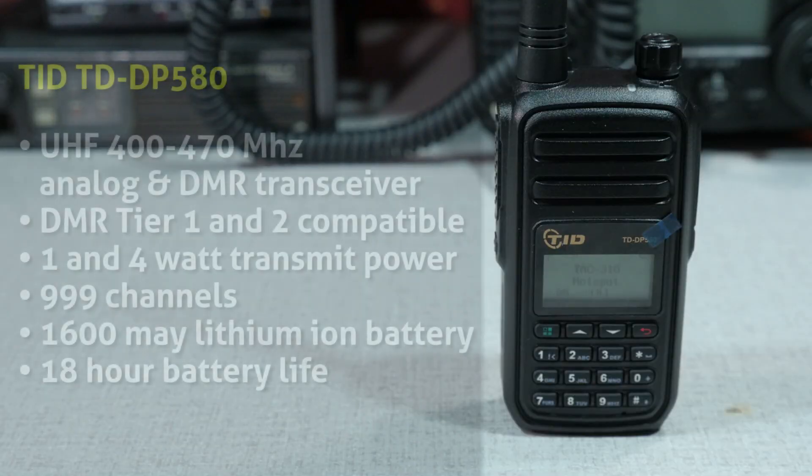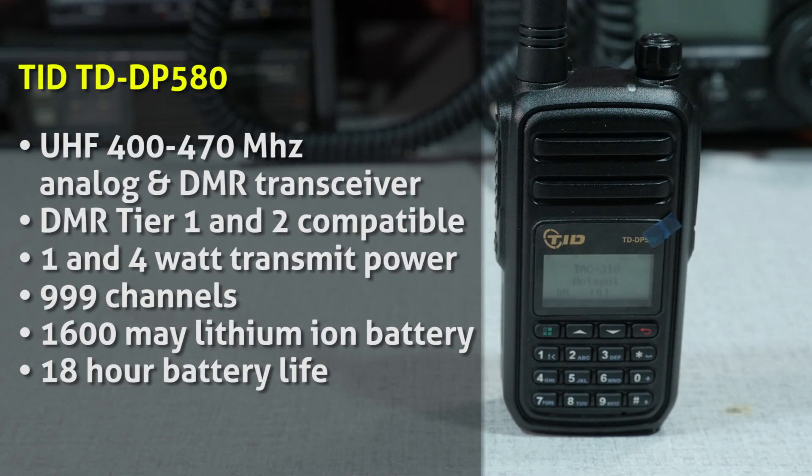The specs of the TD-DP580 include UHF 400 to 470 MHz analog and DMR transceiver. It's DMR Tier 1 and Tier 2 compatible. Transmit power of 1 and 4 watts, 999 channels. It's got a 1600 mAh lithium-ion battery and an 18-hour battery life.